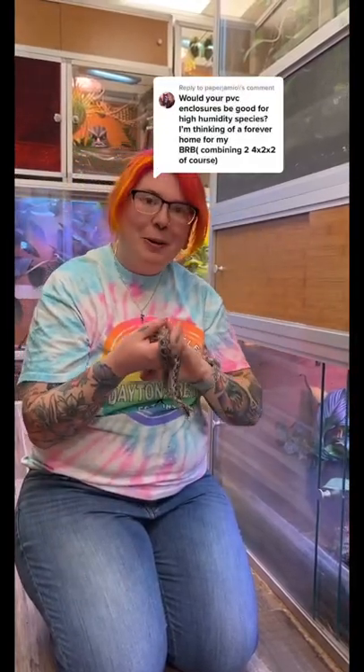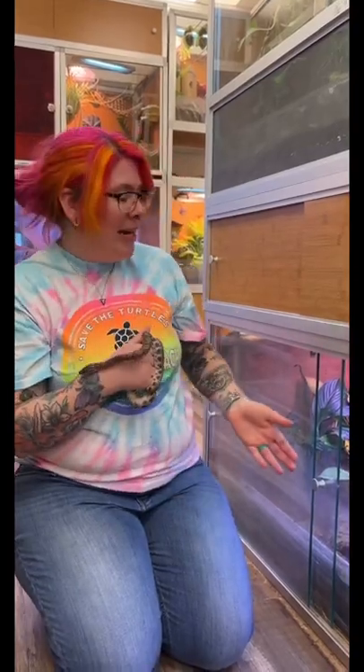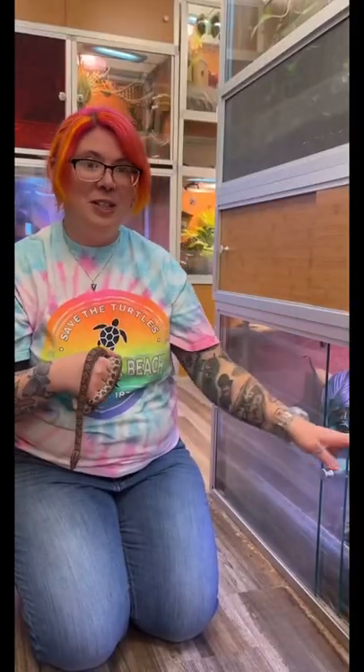Talking about permanent homes for Brazilian rainbow boas, our Zen Habitat PVC enclosures are great at holding in the humidity that Brazilian rainbow boas need. Minnie is in two 4x2x2 enclosures, giving her an eight-foot enclosure that is two feet tall and two feet deep.